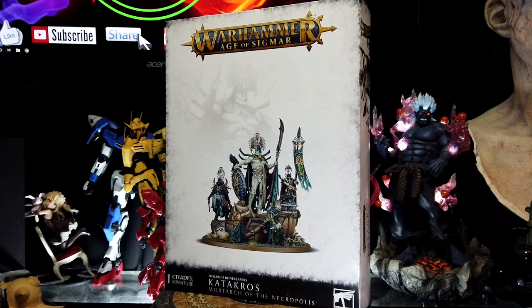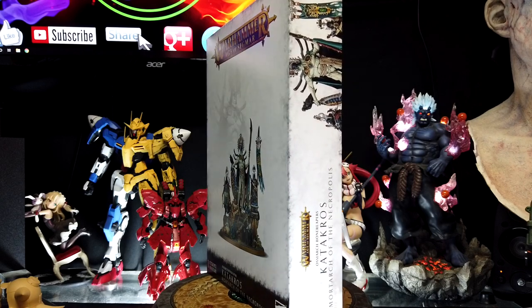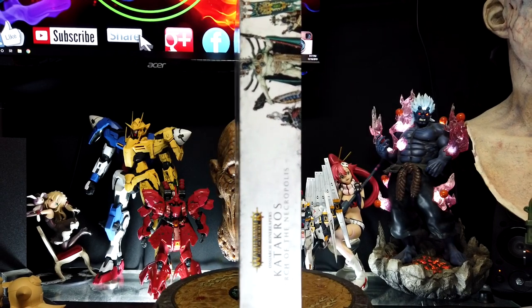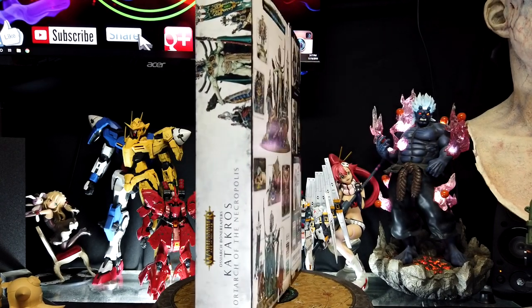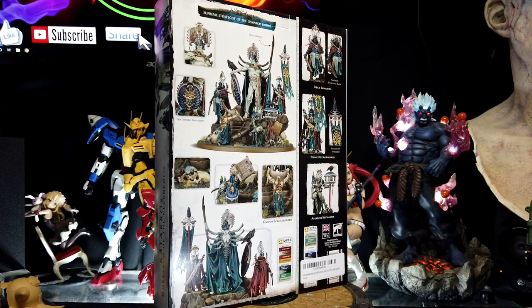What's going on everybody, Dave back again. Today we're going to be taking a look at something from Warhammer Age of Sigmar. This is going to be from the Osiarch Bone Reapers new release: Catacross, Mortarck of the Necropolis.